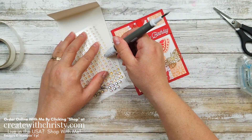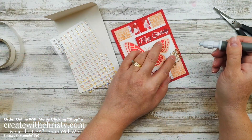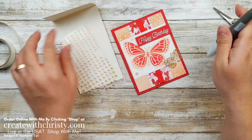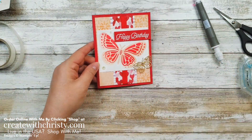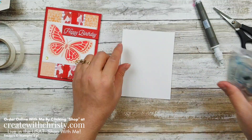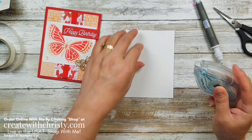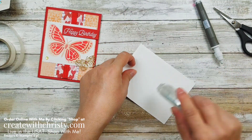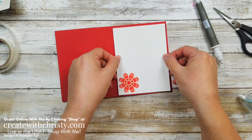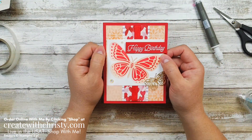These iridescent rhinestones are also in the Sweet Talk suite. There are large, medium, and small ones. I love this iridescent look because when you move it in the light, it changes colors — they're so pretty. I'm going to use one of each size — a large one, a medium one on the middle of my butterfly, and a small one up top. Now we've got the front all done. I'm going to grab the inside that we masked earlier and put it here on the inside. And we are done with today's card!